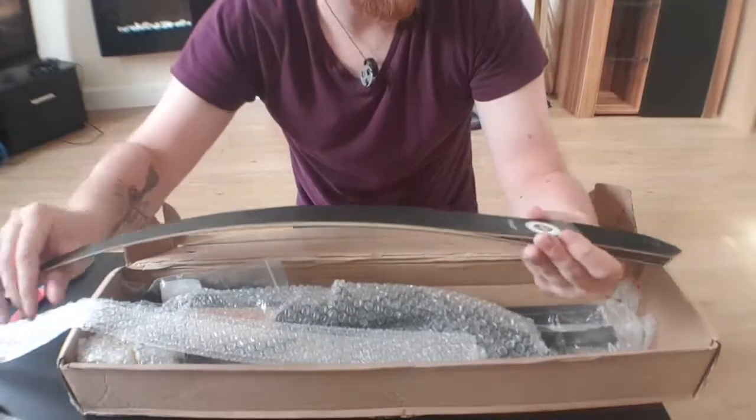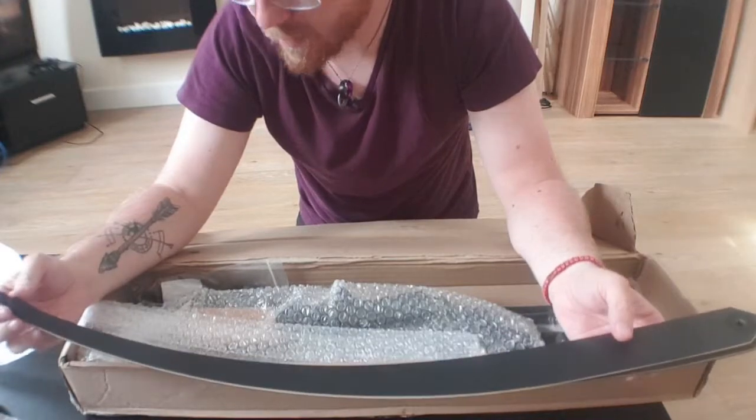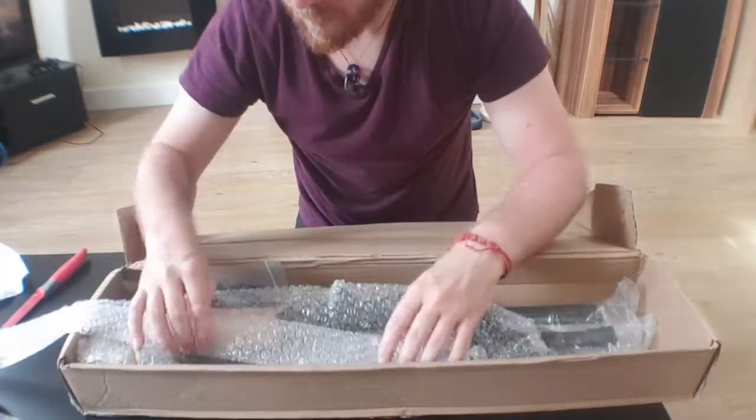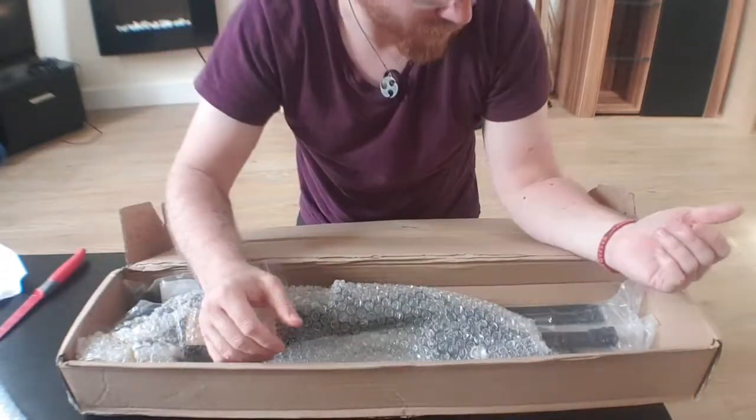So yeah, I'm going to try and leave performance critiques for the actual shooting video. This is just the unboxing, but I mean, this is a damn good bow.